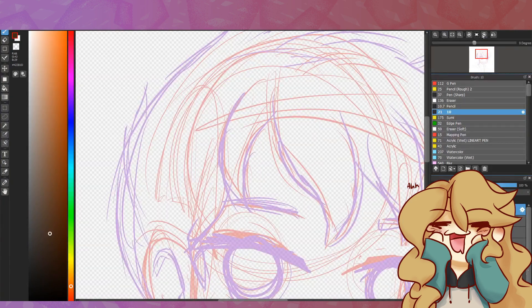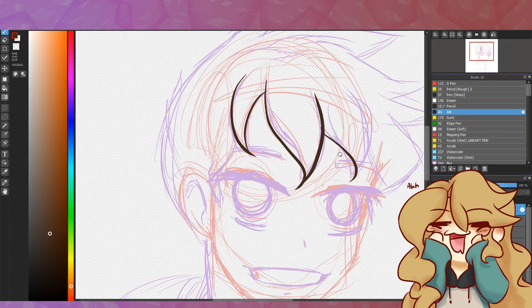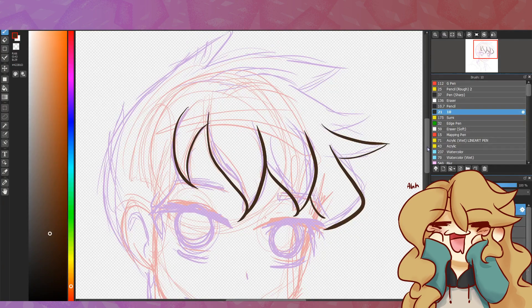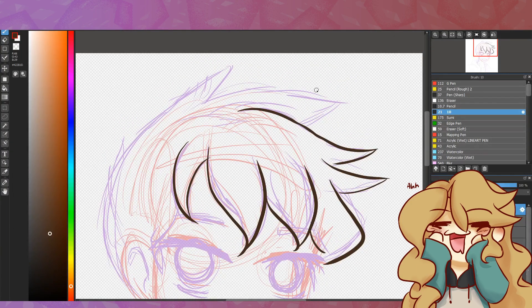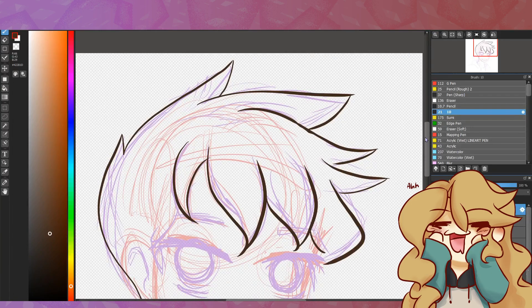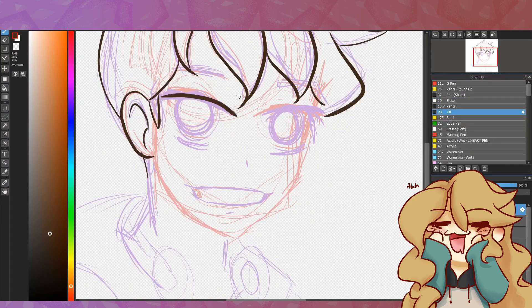I tried to challenge myself this time, and instead of trying to redesign or remake it perfectly, I challenged myself to draw this in under 30 minutes — the sketch, everything. Everything you see here is done in actually about 25 minutes, I believe. Oh my goodness, I was so stressed afterwards. You'll see in the final product, but it looks nice, it looks decent.